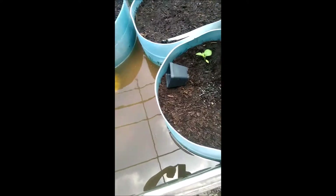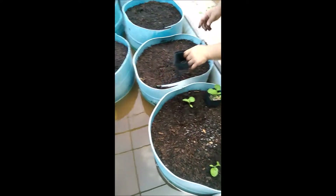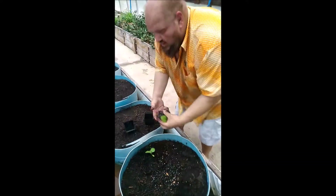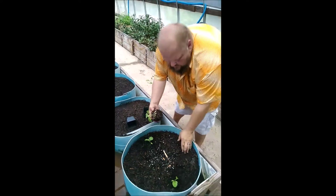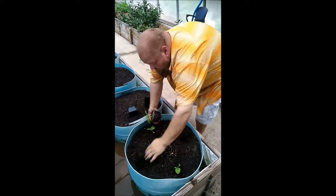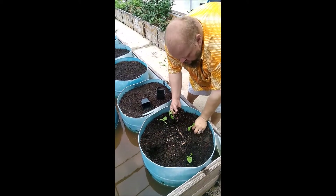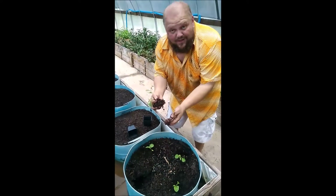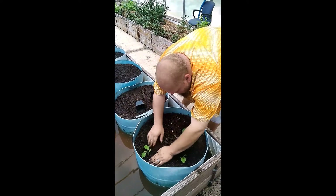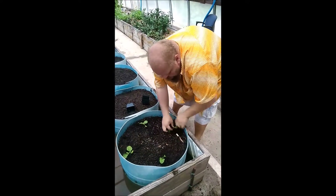All this water is being wicked up from our raceways, which are full of water from our fish pools where we keep our tilapia. The fish urine comes out as ammonia, and then it's converted by our biological filtration into nitrites and then into nitrates, which is nitrogen — which is what fertilizes our plants. Our plants will constantly be getting fertilized and constantly be getting water, so we have a best-case scenario for our plants' survivability.